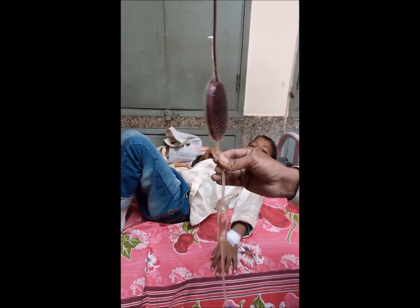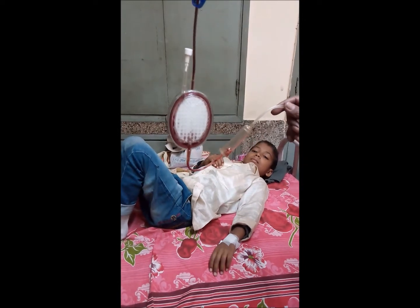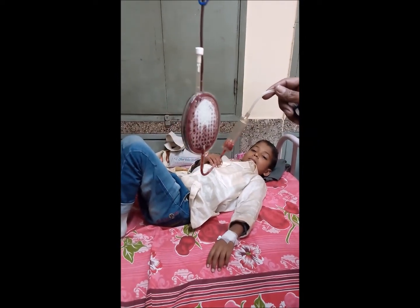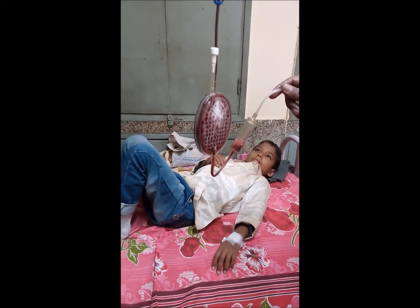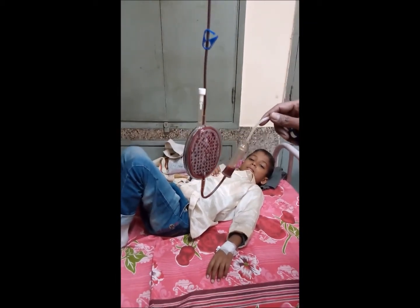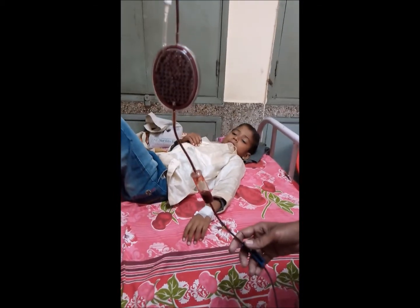With the use of the filter, the duration of transfusion is only slightly increased. With the advent of newer leukocyte reduction filters, their efficacy is as good as pre-storage leukoreduction. At our center, we advise newly diagnosed cases to start using leukoreduction filters from the beginning and use it every time for each transfusion.